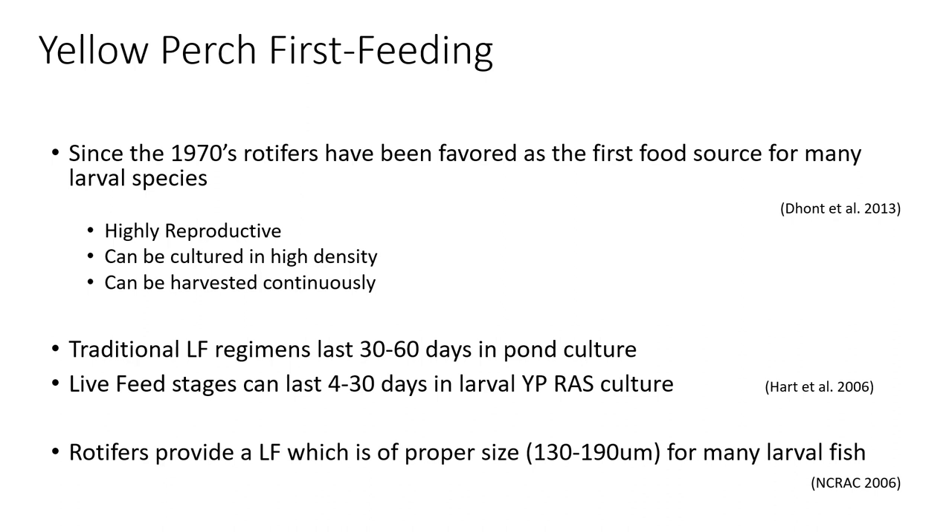The proper size of feed for small larval fish, including yellow perch, is important. The yellow perch mouth size is around 130 to 190 microns, so rotifers are optimal in terms of size. The fish can ingest and digest them, and utilize them better than any dry feeds so far in terms of yellow perch culture.